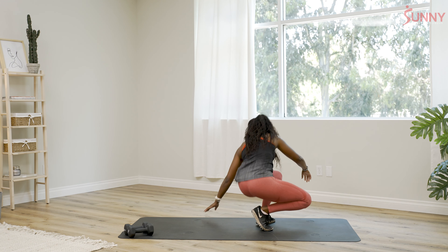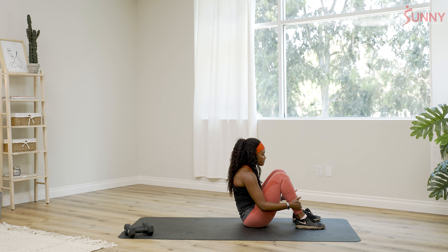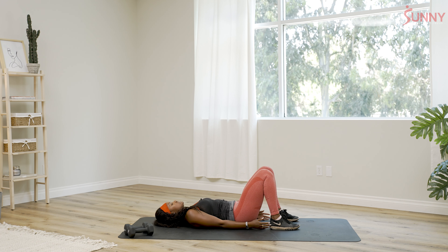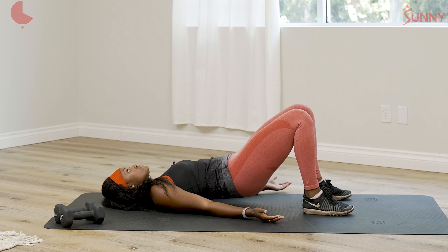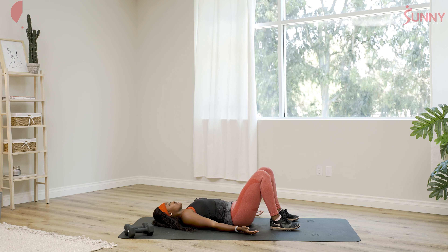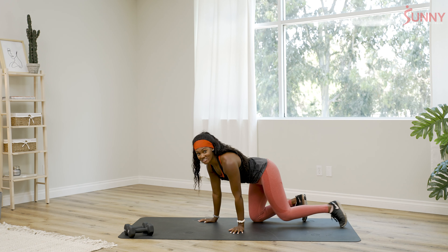Then we're gonna come down on the mat and loosen up the hips a little bit more with a glute bridge. Have the feet hips-width apart, heels lined up with your toes. I like to have palms up. Scoot those heels back, lift up, squeeze the glutes at the top, and come back down. We're gonna do about 10 of these. Something you should know about me — I'm terrible at counting reps, so please count to 10 for yourself, because chances are I might do eight or six.